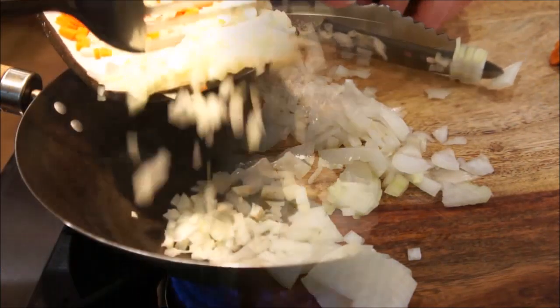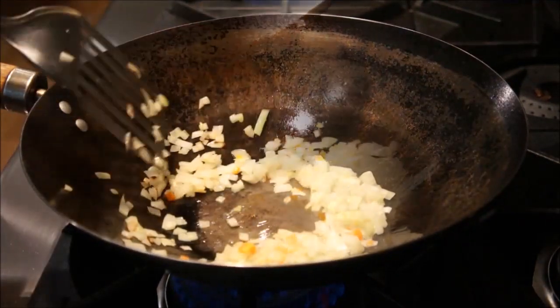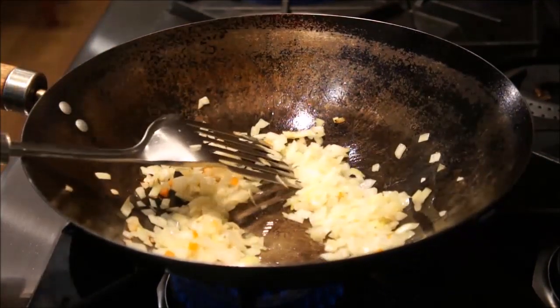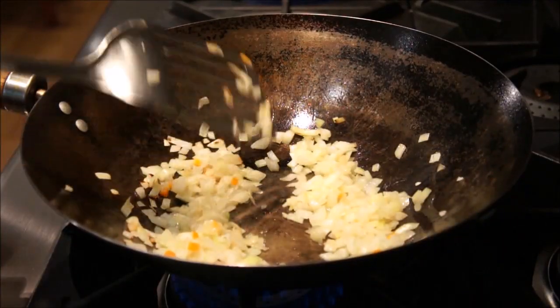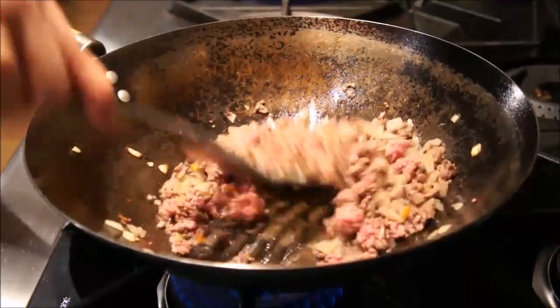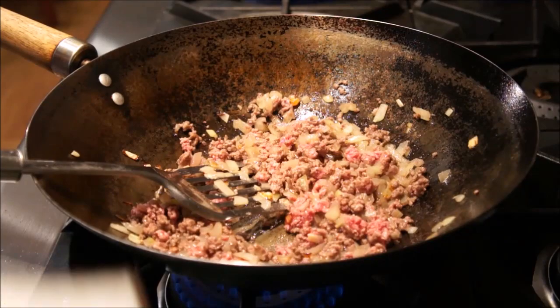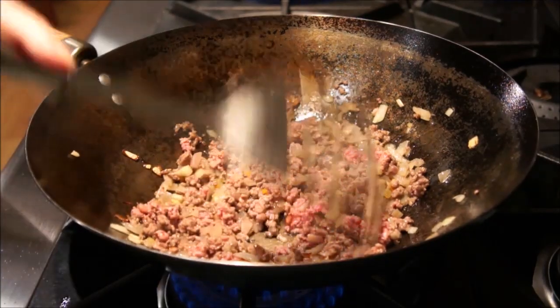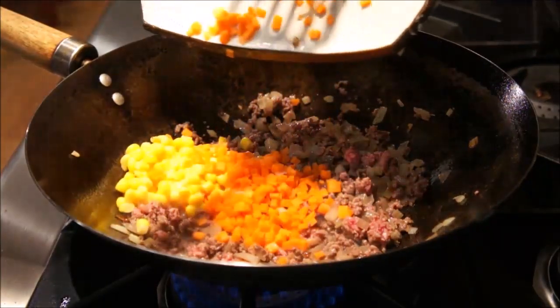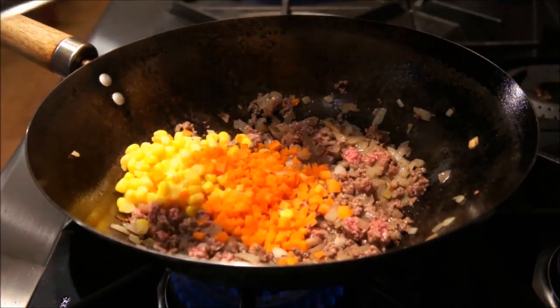Then prepare your wok to sauté them. Coat your wok with oil and add in the onions first. Stir for a few minutes, then add in one half pound of ground beef. Stir frequently until browned. Then you can add the diced carrots and one half cup of corn to the wok. Add a pinch of salt and pepper to taste. Stir frequently again until all vegetables are cooked.